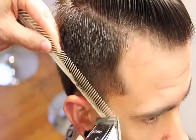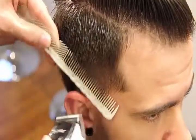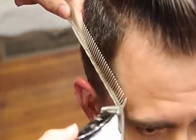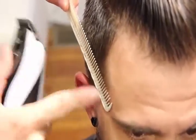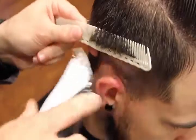Now I'm going to work real tight right at the temple area. So this part of my comb is real close and then it works its way out at about a nice ear. So you can kind of move his ear out of the way and just follow it back with the comb.